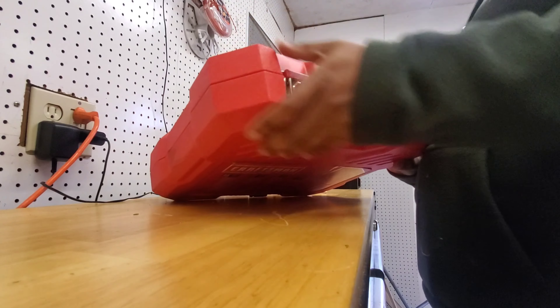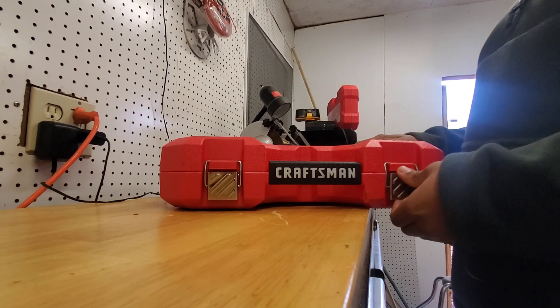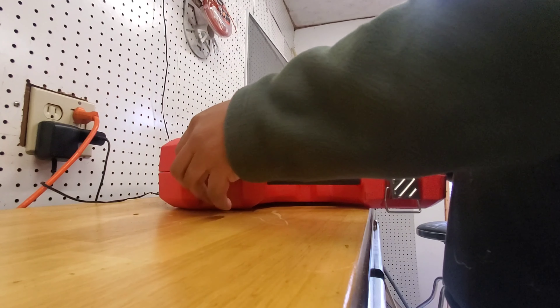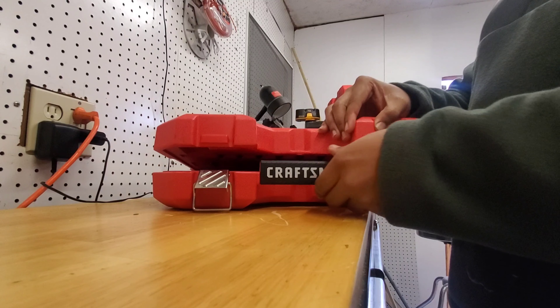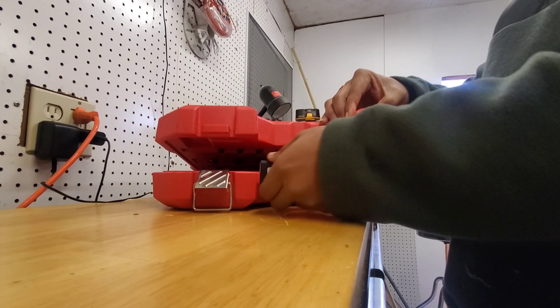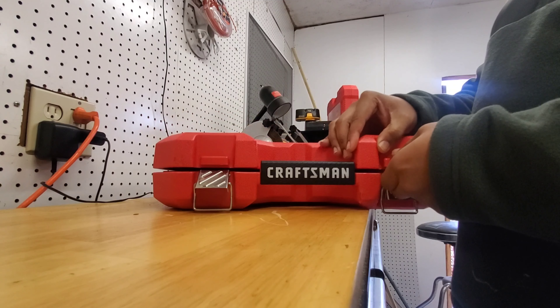So we're going to open this — make sure y'all can see. It's latched up nice and tight, which is good because you don't want them loose. You lift this up and it has a nice craftsman logo on the front in black and white lettering, which makes it look nice — good color contrast.